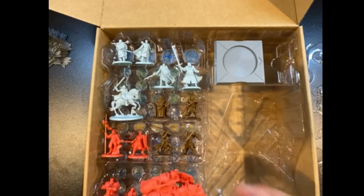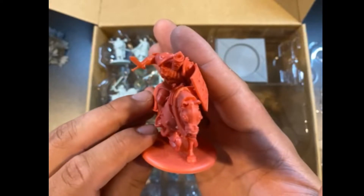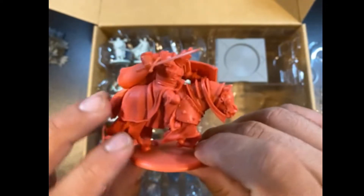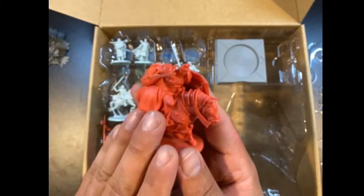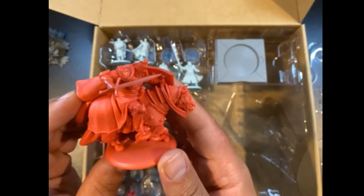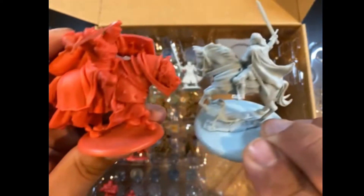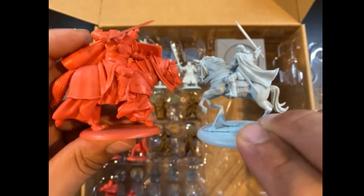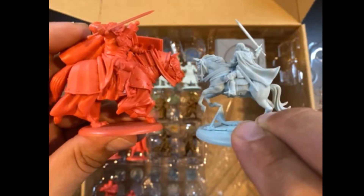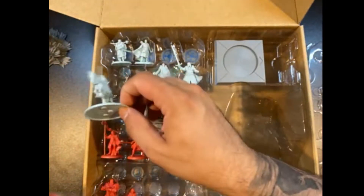First up, we've got the Mountain That Rides. For a long time this was the only way to have this model — it was exclusive to this box. But an alternative sculpt has now come out, I believe in the latest Lannister Heroes box — Lannisters 2 or 3. The posing is slightly different, and I honestly like the posing of this one more. It's very intimidating. For sizing context, this is a hero mounted on a regular horse versus the Mountain, and you can just see — the Mountain is much, much bigger. And this is Blackfish over here mounted. Very intimidating, huge.